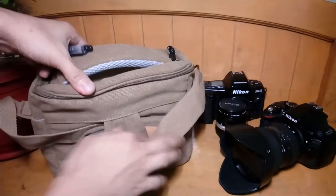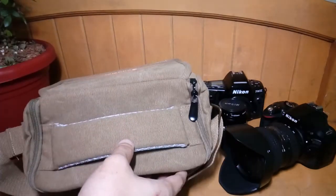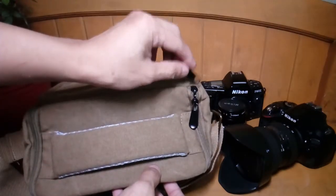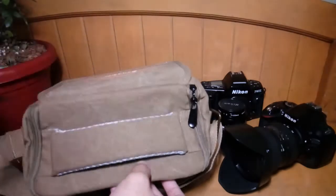If you would look at the zipper, one of them actually broke and I was just gently pulling it. So I guess they have to improve on the materials here. It's kind of fragile.